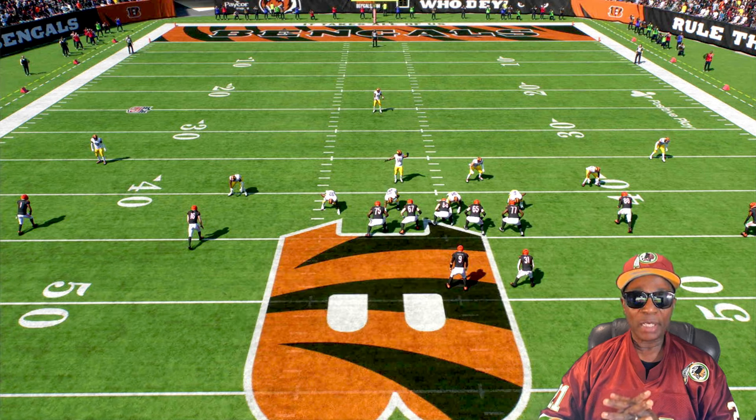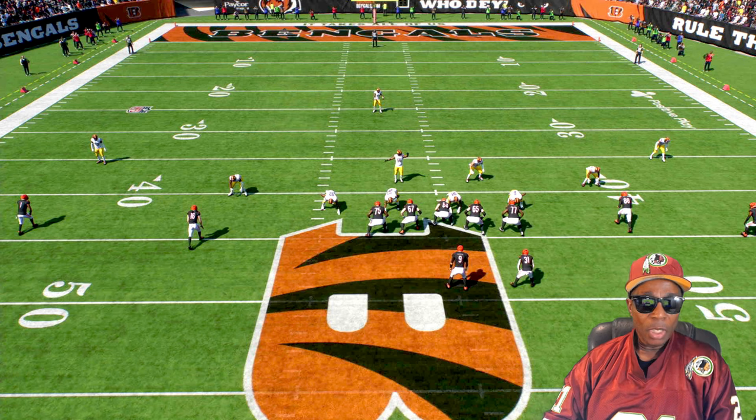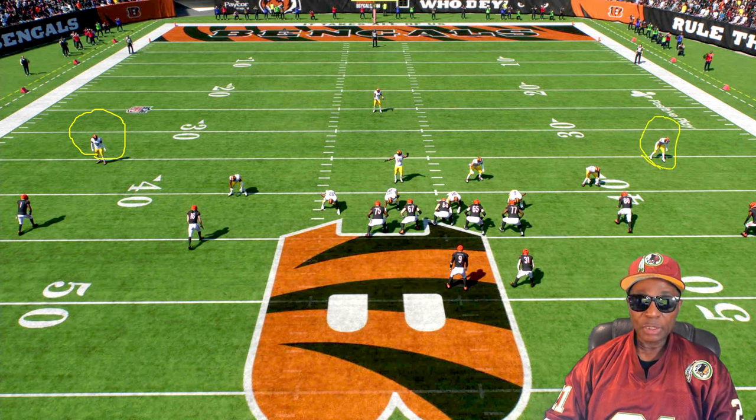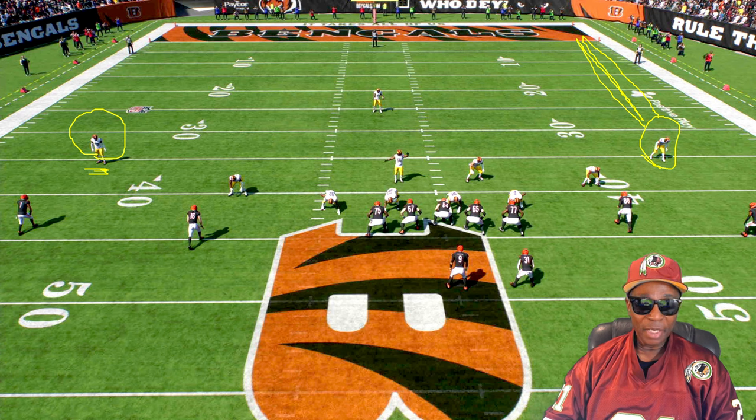The defense I'm in right now is a Cover 2 Invert. Let me bring my chalkboard up. On this side right here, that corner is going to play his flat zone. This corner over here is going to drop back because it's an invert — he's going to drop all the way back. This corner over here on the left side is going to play his flat zone.